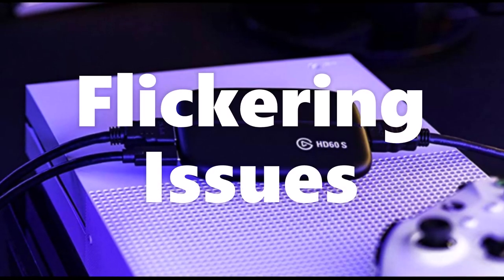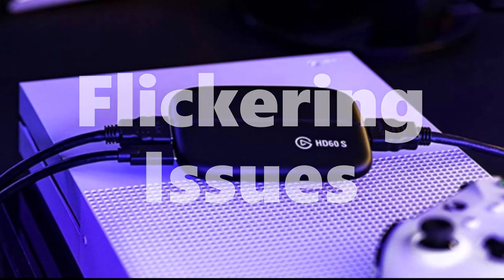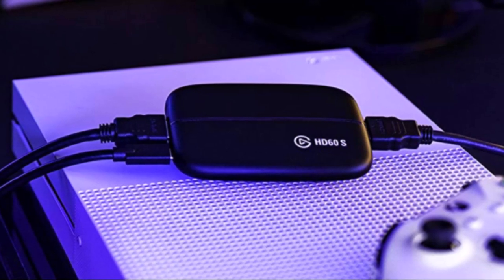You're probably watching this video because you're a brand new PS5 owner and you want to stream your PS5 gaming content through your Elgato capture card, but you're having flickering issues. No worries — this video is going to show you how to fix that, real simple, real easy. There's a setting in the PS5 that you must set first. Let's get into it.